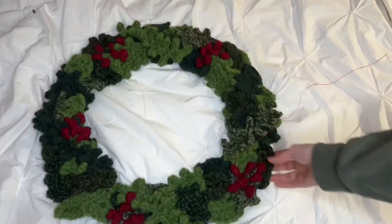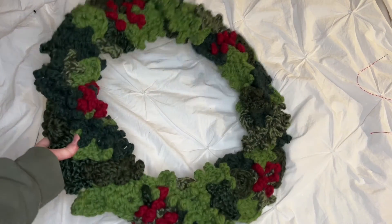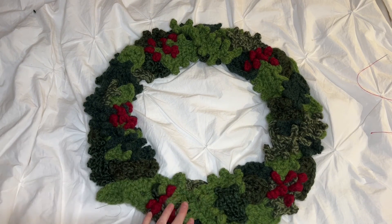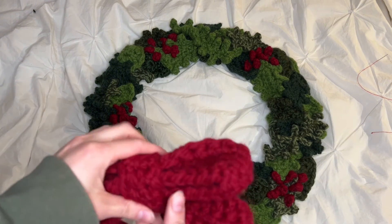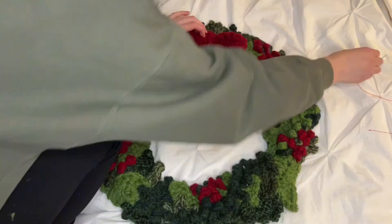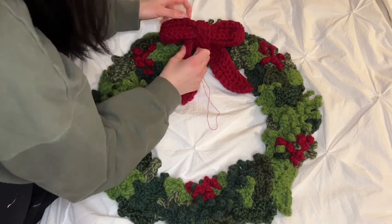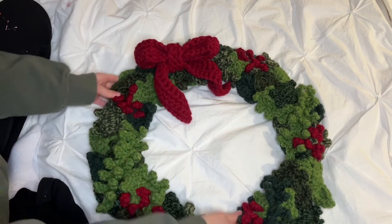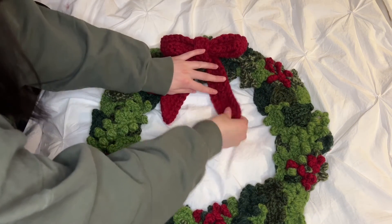This is the wreath after I've attached all of the berries — look how beautiful it is. I'm still going to steam it just to flatten things out and make them feel complete. But now it is time to attach the bow. Here is my bow. I'm just going to sew it right to the wreath. The bow is all secure but it's coming up on itself a bit — we'll fix that with the steamer.